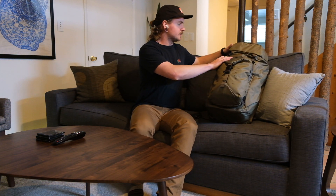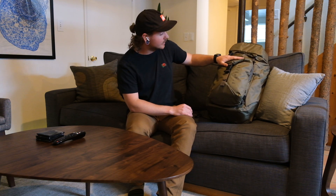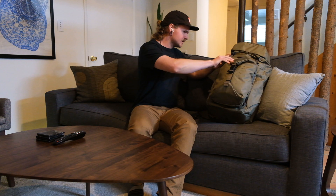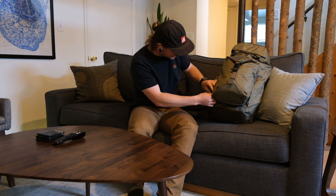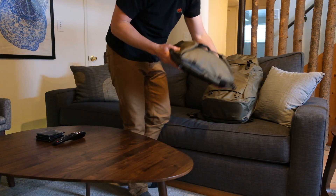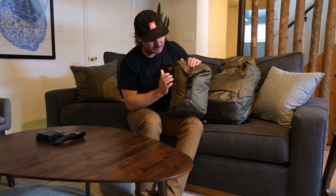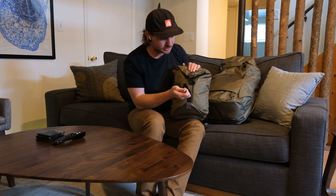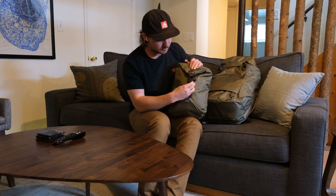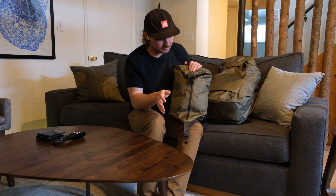Let me go ahead and take some of this stuff off. First thing here, this is called the Stasis Sling. What's great about this is that it clips on here to the pack using what they call this 360 latch system. On the Stasis Sling, you'll find these really great magnetic Fidlock latches. It just clips on, clips off — very satisfying for all you fiddlers out there.